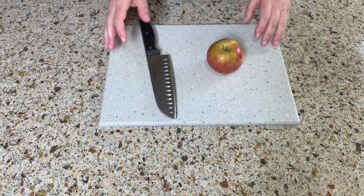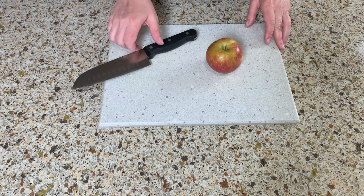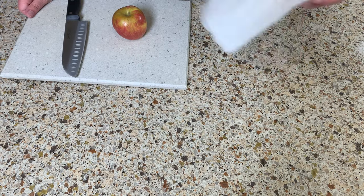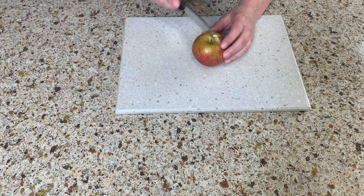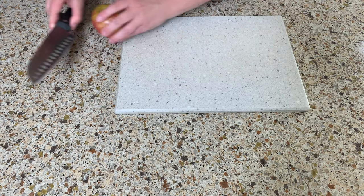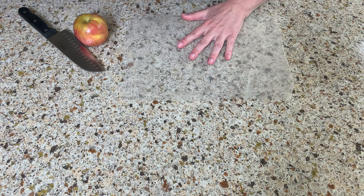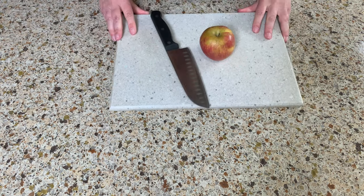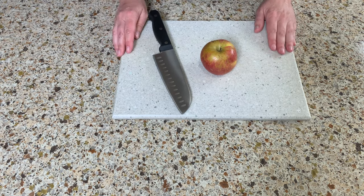Tip number four: a common problem is that the cutting board is very slippery on the countertop. There are two easy solutions. First, you can use a wet paper towel underneath — put it under the board and it won't slide around. The second solution, which I use personally, is a carpet pad from IKEA or Dollar Tree, cut to size. As you can see, it's not slippery at all, which helps you avoid accidents.